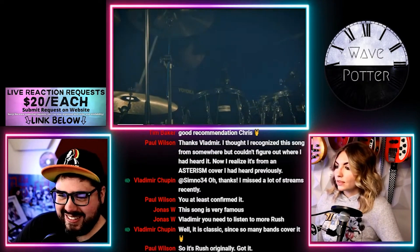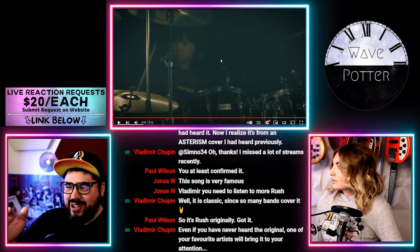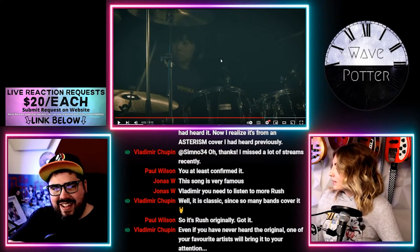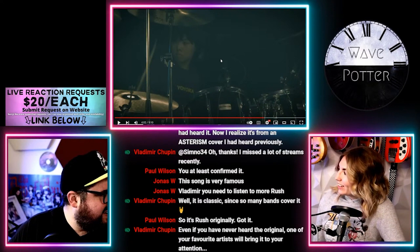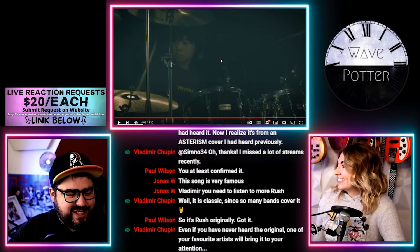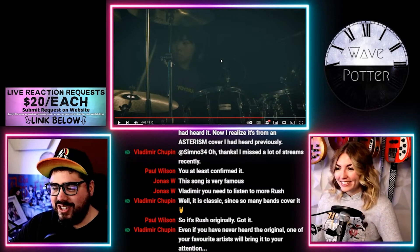That ride pattern — the way those fills Peart did crossed over to incorporate the hi-hat on the offbeat with the left hand, that is so cool and she just glossed over it. This is the most excited I've seen you all week. I know — well, I've been passed out on the couch for three days and everything was terrible. It's so nice to see you alive. This is the first time I've had joy.